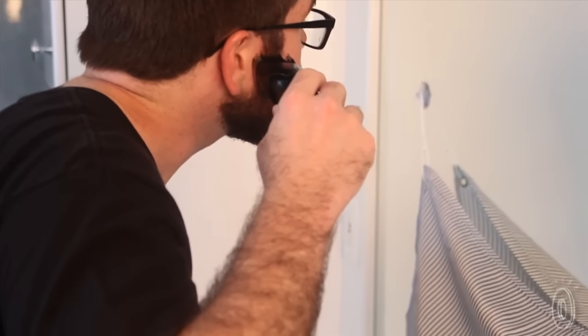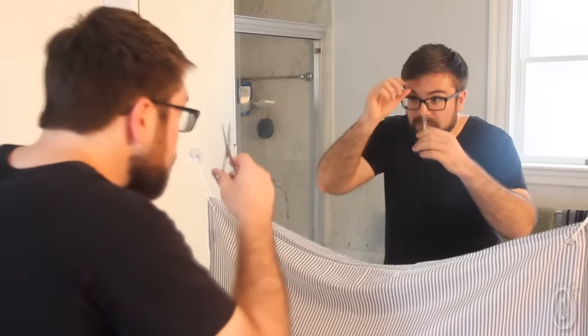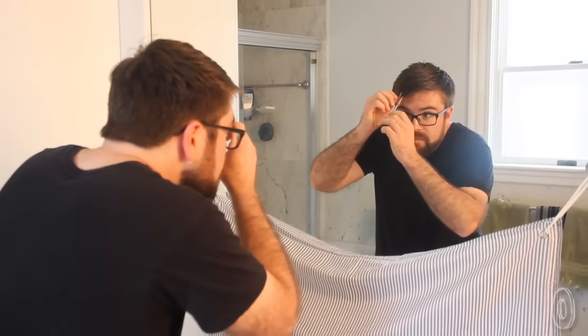So you look good, and so does your bathroom. Anyone who has a beard or mustache, or anyone who lives with a person who does, will appreciate Beard Mat. It's even great for those who like to trim their hair at home. No more clippings strewn all over the floor or clogging up the drain.